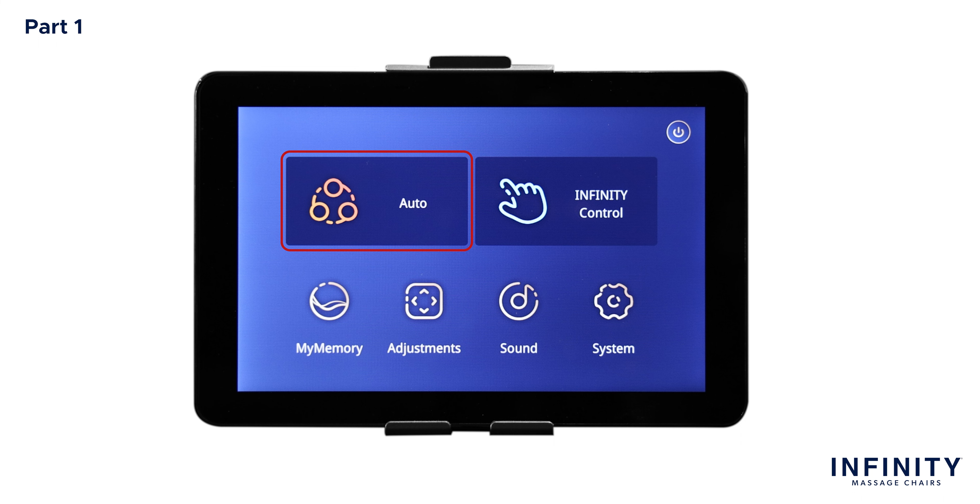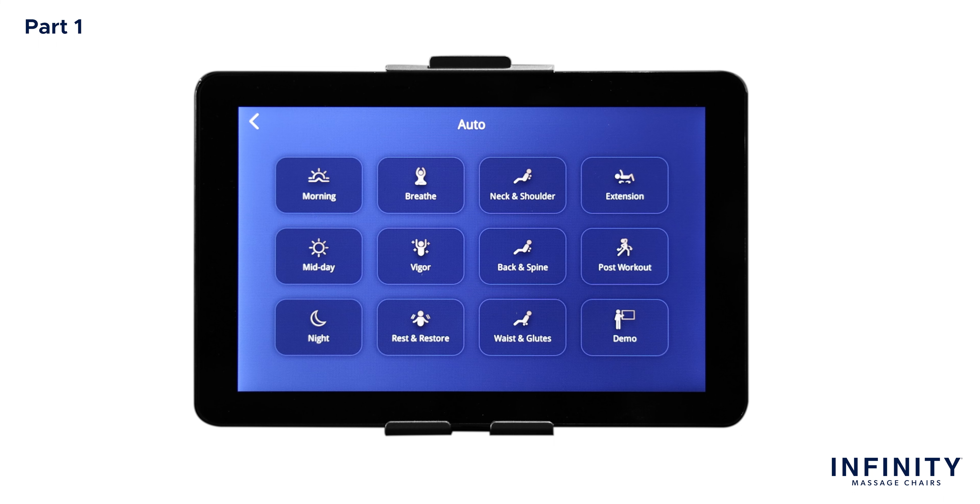To the left of the home screen is Auto. When tapping Auto, this brings up a list of 12 auto programs: Morning, Breathe, Neck and Shoulder, Extension, Midday, Bigger, Back and Spine, Post Workout, Night, Rest and Restore, Waist and Glutes, and Demo. Each of these auto programs provides a different massage designed to stimulate muscles and ease tension. I recommend trying each of them out and seeing which one is best for you. To return to the home screen, tap the left arrow in the top left-hand corner of the display.